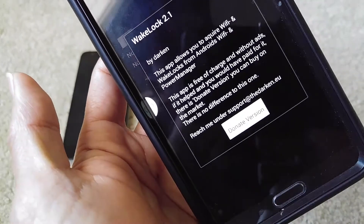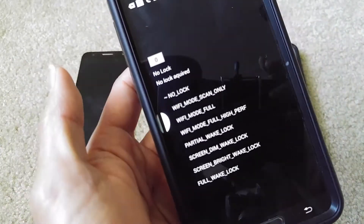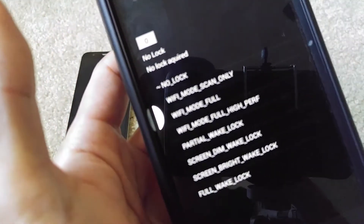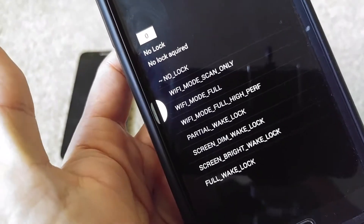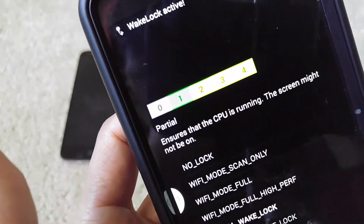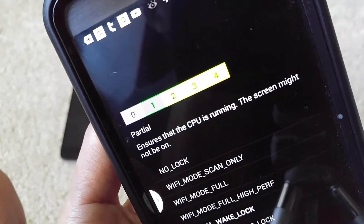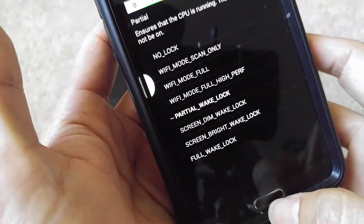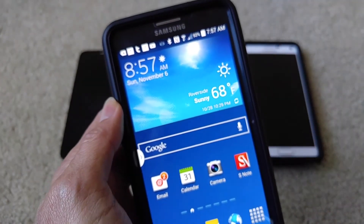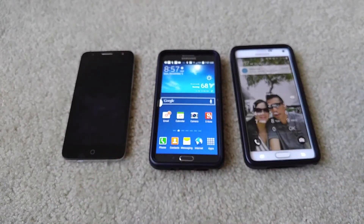Click the back arrow and you get to the main menu. You want to go ahead and click on Partial Wake Lock — make sure you click on that. After that you can go ahead and do whatever you're doing and your phone should be fixed. You won't get stuck in that boot loop or reboot mode.